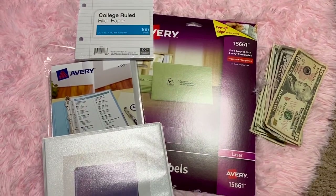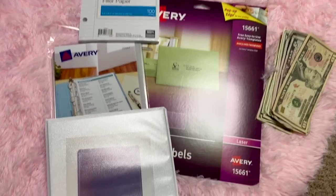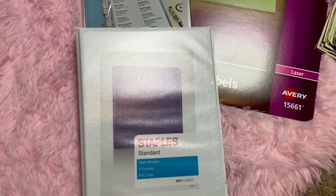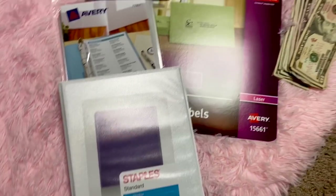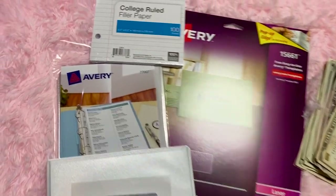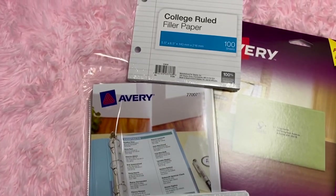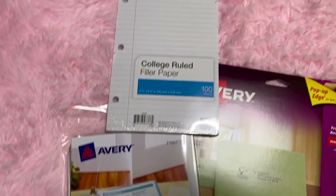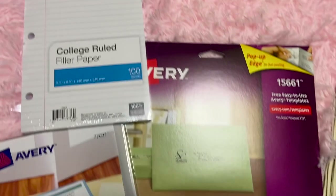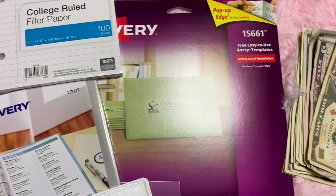I went to Staples and found these small three-ring binders — I got a white one. Then I found some filler paper, like college-rule notebook paper in the same size, and then I got some sheet protectors. A lot of people use envelopes, but I'm going to use the sheet protectors. I also found some clear Avery stickers.